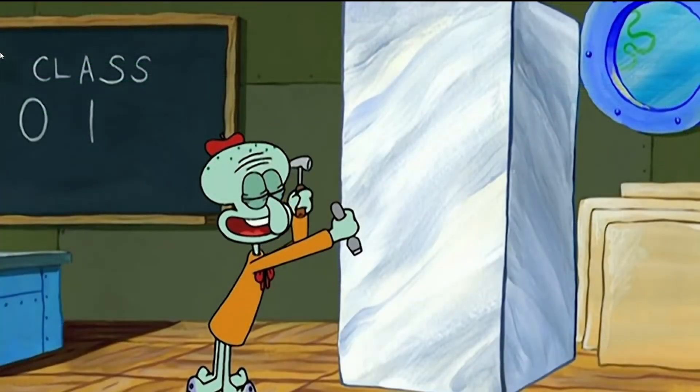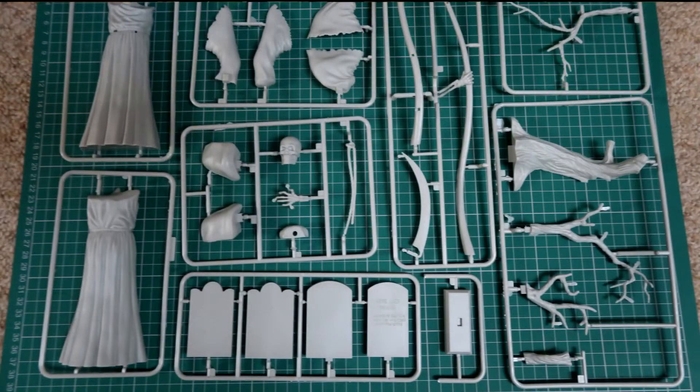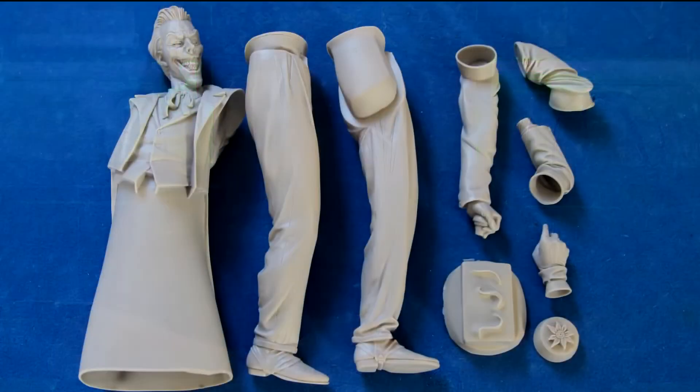Back in the day there were four ways to build a model of a figure. The first one was to sculpt it yourself, which was the hardest. Then if you bought it in kit form, you had three options: the first was styrene or styrene kits, which is plastic kits to most people.